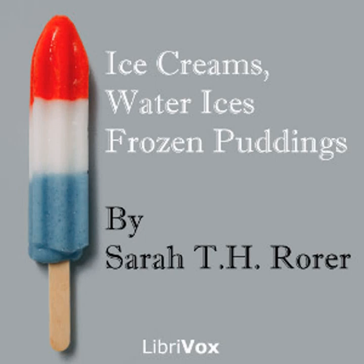Chapter one of Ice Creams, Water Ices, Frozen Puddings. This is a LibriVox recording. All LibriVox recordings are in the public domain. For more information or to volunteer, please visit librivox.org. Recording by Betty B. Ice Creams, Water Ices, Frozen Puddings by Sarah Tyson Heston Rorer. Forward containing general directions for all recipes.